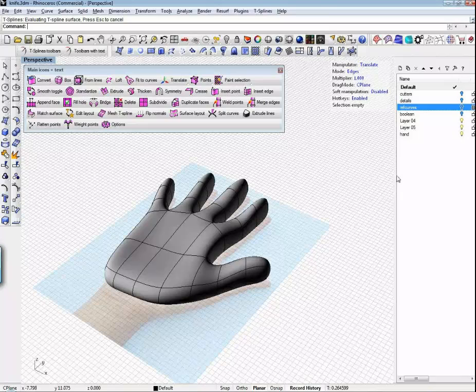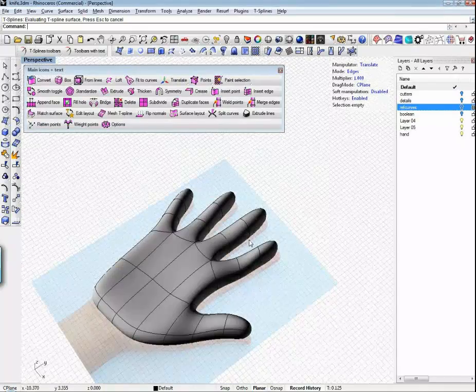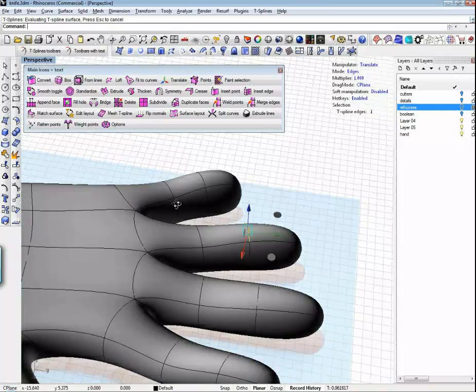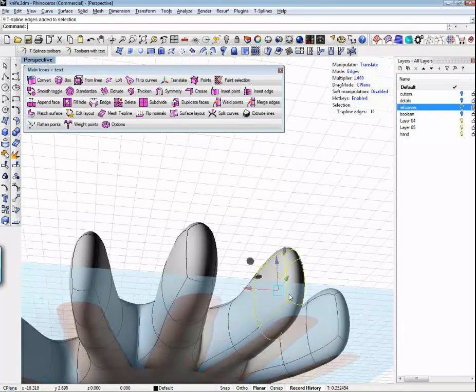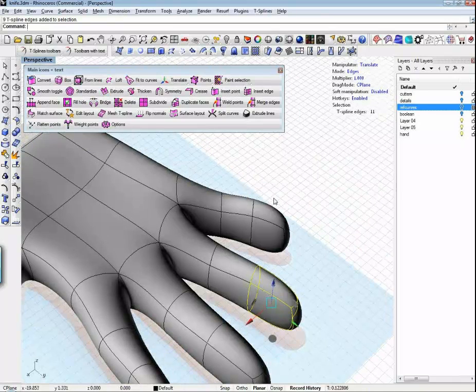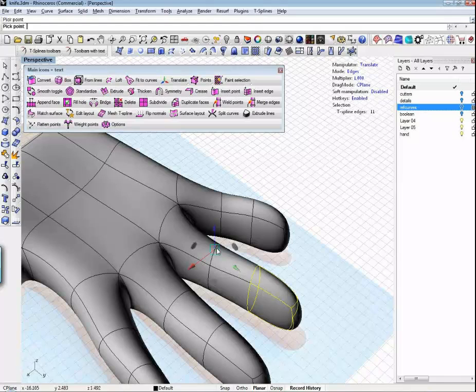Thanks for that demo, Kyle. We have a few minutes left if you have questions. There's a question: when you're moving and scaling, can you move the pivot of the manipulator? Yes — if I pick an edge, you'll notice the manipulator centers on that edge. But what if I want to bend a finger up? If I grab all those edges, the manipulator centers on them, but that's not where I want to bend from. If you hit the T key, the manipulator will disappear and you can snap it to a new location.